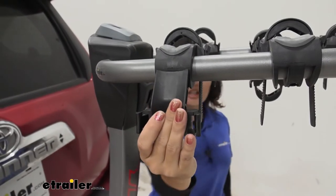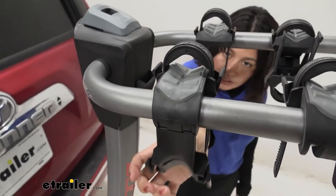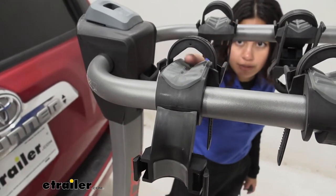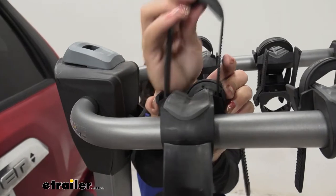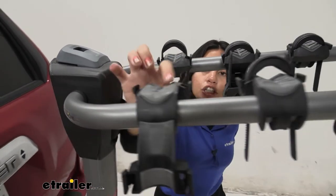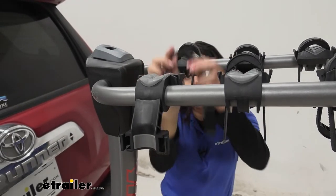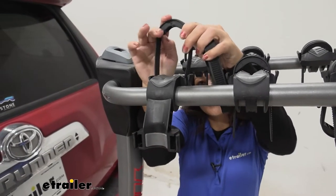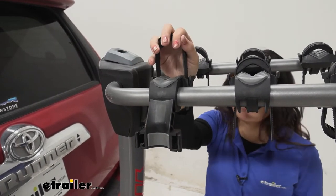This anti-sway cradle can be folded in when you're loading your bikes to make it easier to use, then fold it out when it's ready to secure your bikes. You also have nice cushions inside your cradles. Notice how these cushions have grooves for your brake lines. The same cushion is also on the zip strip on top, which will help protect your bike's frame from scuffs and scratches.